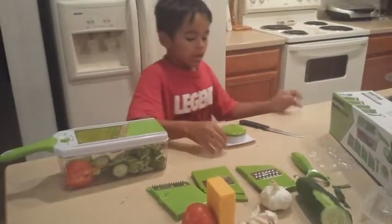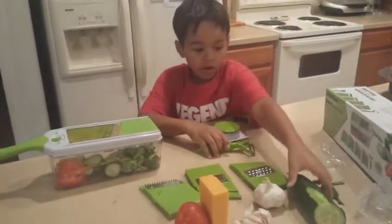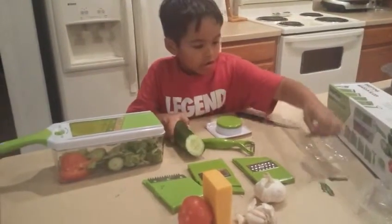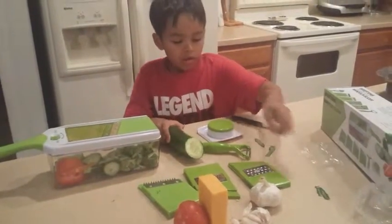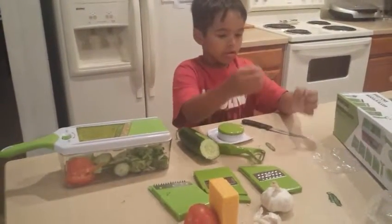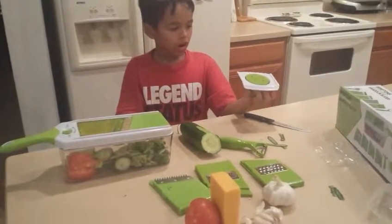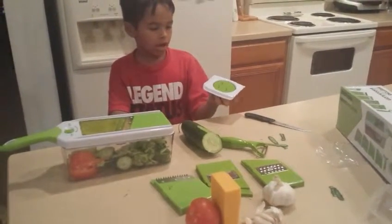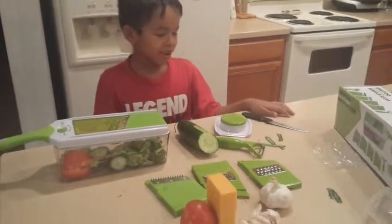And then the shredder right here. The peeler — it peels off the skin of the vegetable or whatever you're cutting. These are the shreds right here that came off of it. So then the finger guard — it's pretty much just to keep you safe and not cut yourself, because nobody wants to get cut just randomly out of nowhere.